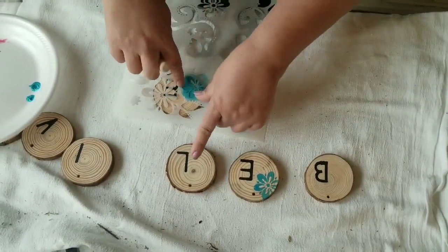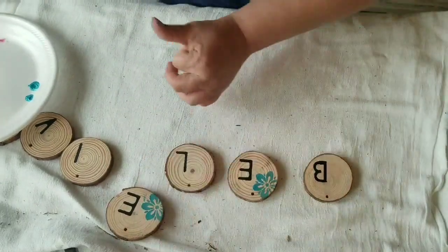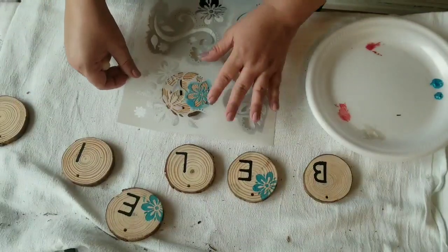This color is absolutely beautiful. It only needed one coat and it just goes on so beautifully — this stencil is really great to work with.